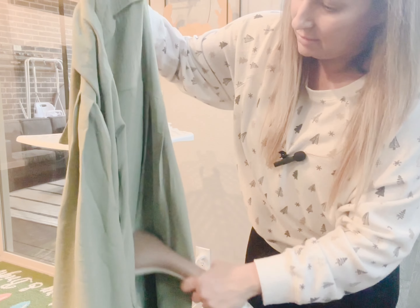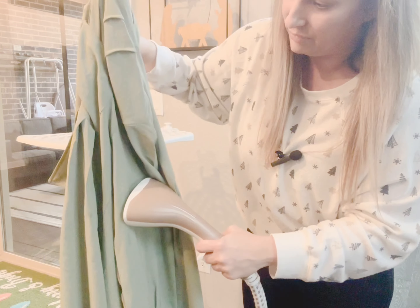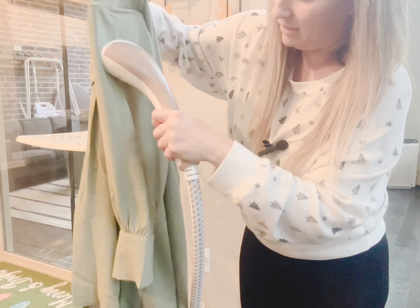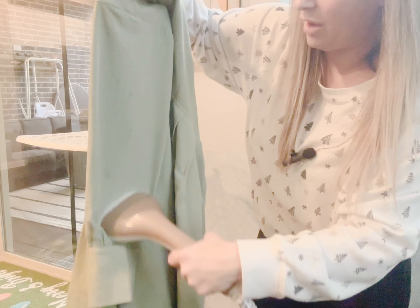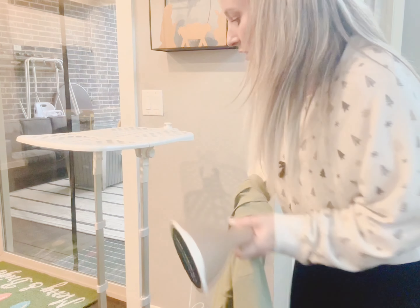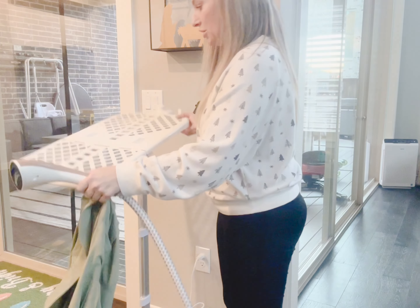Let's go ahead and just get those wrinkles out, because most people want to see if it actually works, right? And this bad boy is definitely working — look how quickly it got those wrinkles out! That is amazing. Let me change my angle and show you my favorite features.